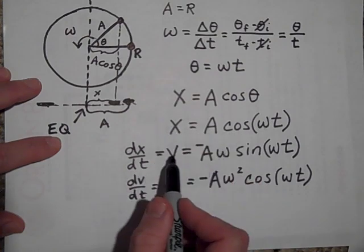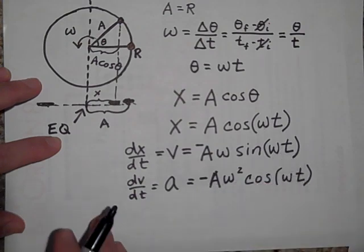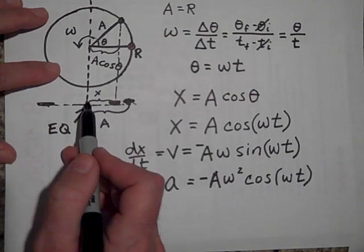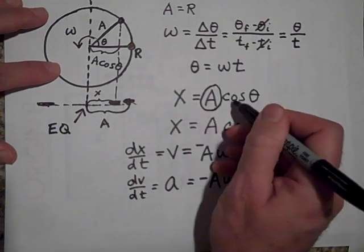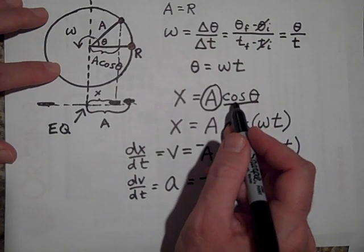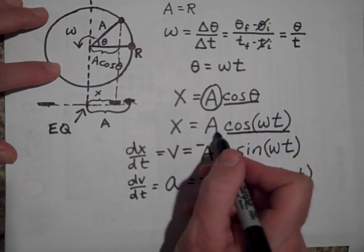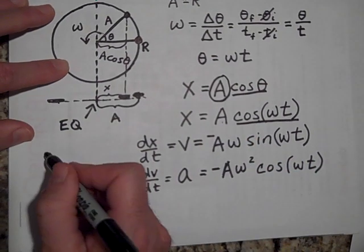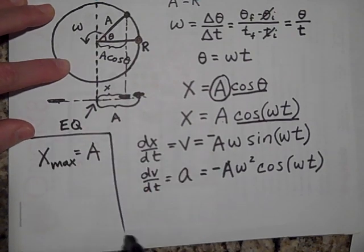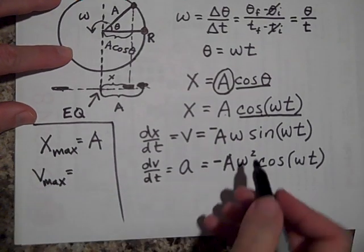Those are our three kinematic functions — we know the position, velocity, and acceleration and how they vary with time. The maximum position you'll ever be from equilibrium is A, because cosine of any angle oscillates between one and negative one, so x-max equals A. For the velocity, since sine also oscillates between one and negative one, v-max equals A times omega.